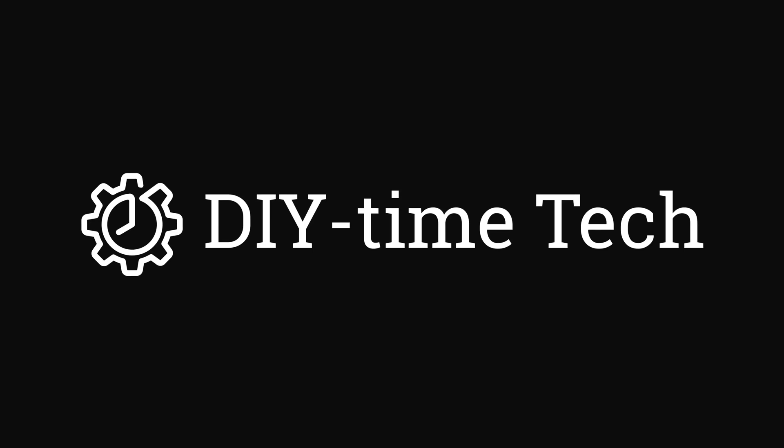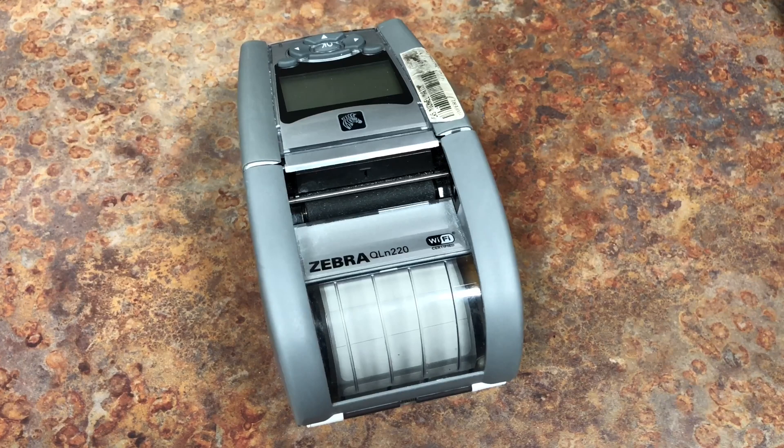Hi guys, this is Victor with DIY TimeTag. If you got one of these Zebra label printers that's shutting down shortly after you turn it on, it could be due to the timeout setting being set too low. Let me show you how to fix this.